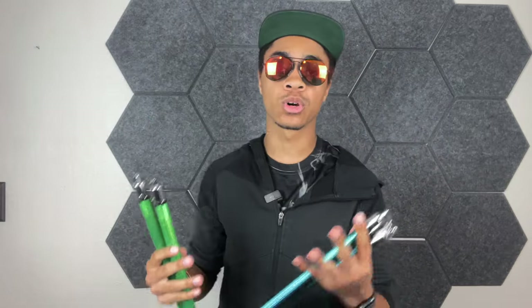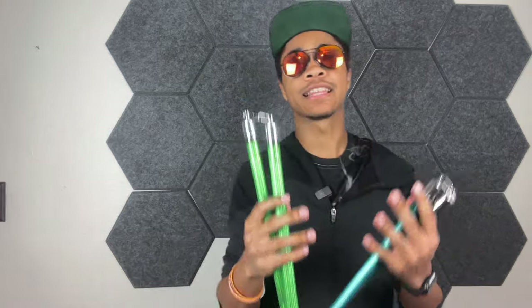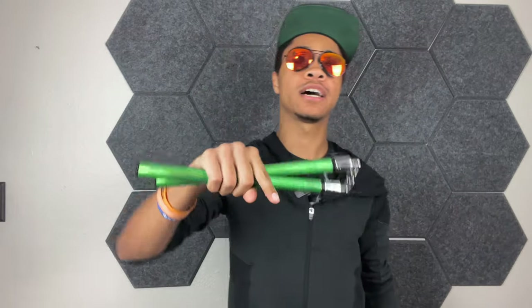Today we're going over nunchucks, but if you want to see me do another weapon — like a sword, a staff, a kama, knives, anything like that — I probably have it, so let me know down in the comments below. But right now, run that intro.